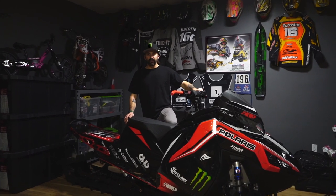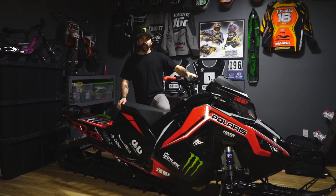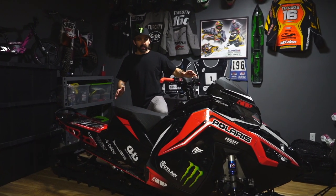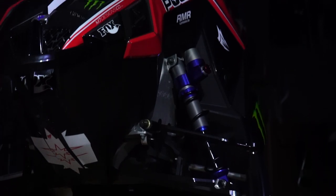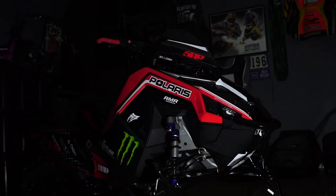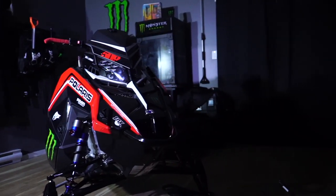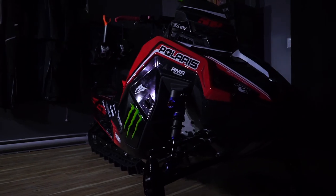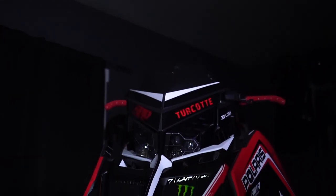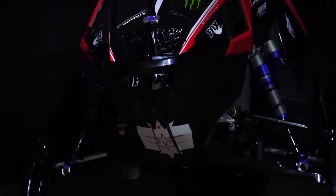I started off with this Polaris Chaos 850-155 and put an M7 wrap on it. I got ahold of Greg over at M7 Designs and gave him my idea of what I wanted — some red, some white, kind of a Canada look, but also maybe a little retro Polaris. Those guys nailed it out of the park. I'm actually going to take this sled down and race the Jackson Hole World Hill Climbs, and I figured it would be a really cool way to represent Canada down there with some red and white flash on the sled.